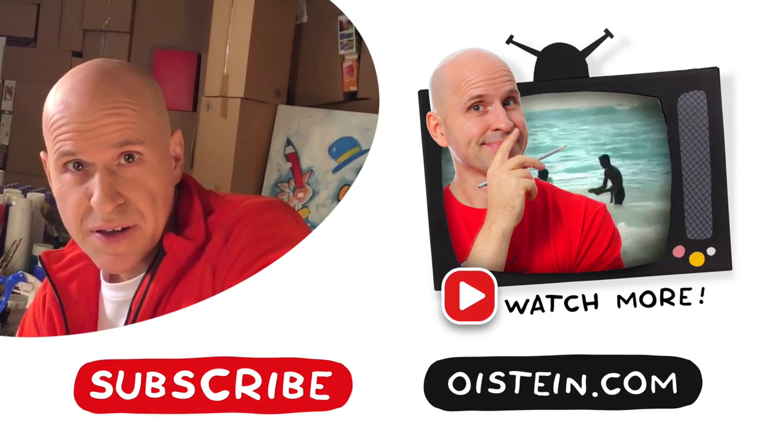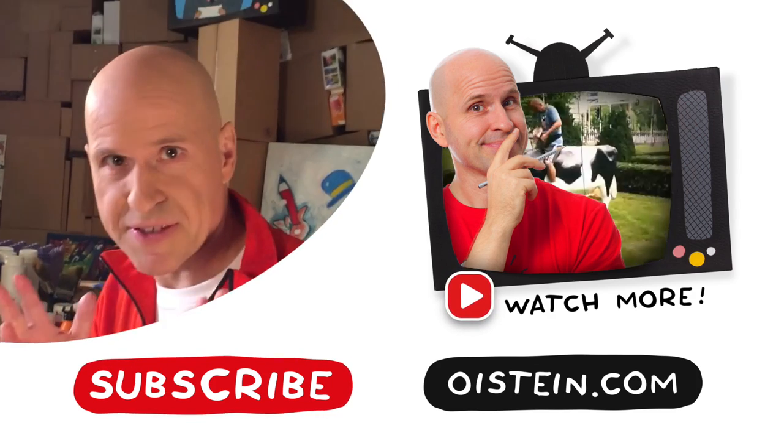I used to be a hairy monkey monster too when I was younger, but then my hair fell off and I became a bald drawing monster. Want to see more? Subscribe and see more videos!